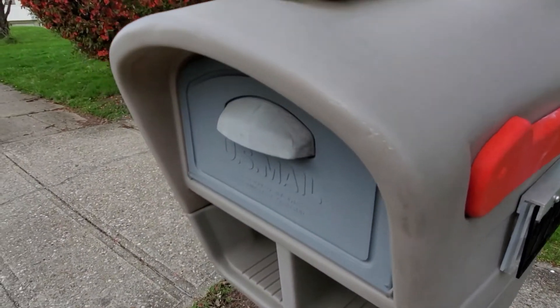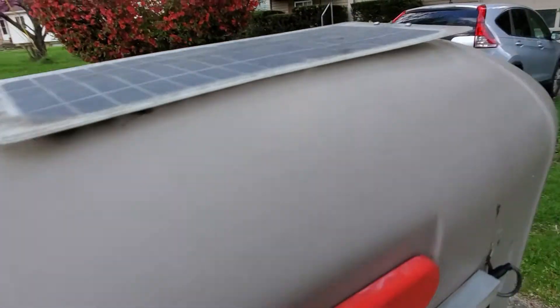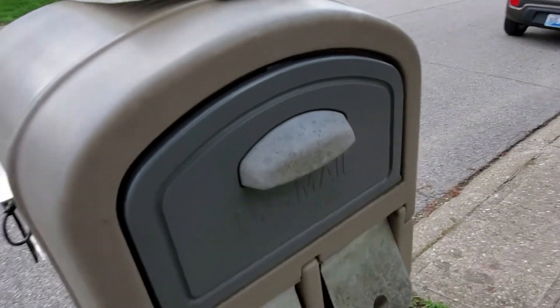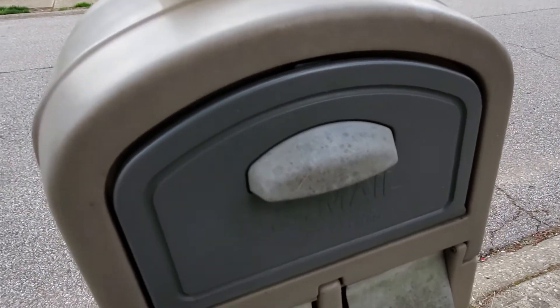I don't want to open up the mailbox. I could use some spray on it, but just to be safe, I got this other side of the mailbox to open. So that's what I'm going to do.